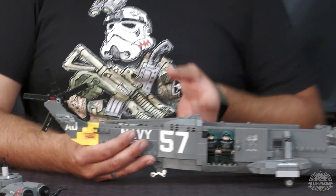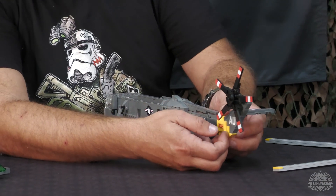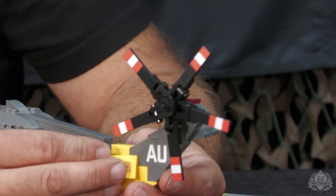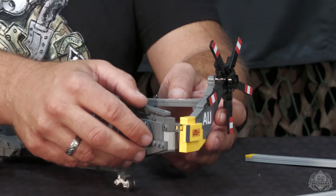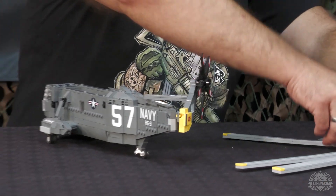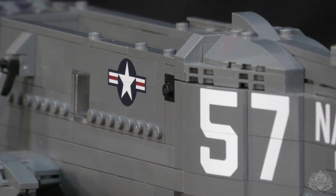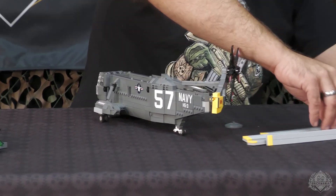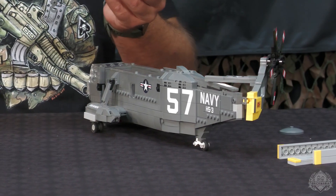The tail does fold. Just got to pop this awesome printed tile off, and look at that tail rotor, my goodness. And then it just stows away to the side. So if you want to do a giant ship diorama with this, it would look right at home. We'll fold the rotors up and get them back on there. You really not only captured the details of this specific aircraft, but you've got all the functions in there too. It does everything it's supposed to do.